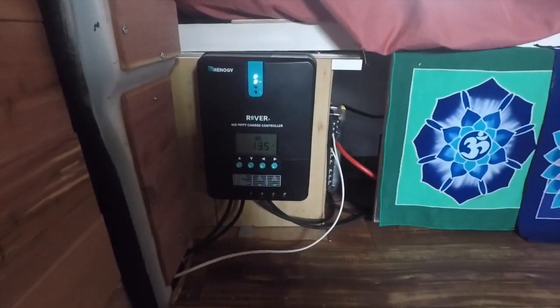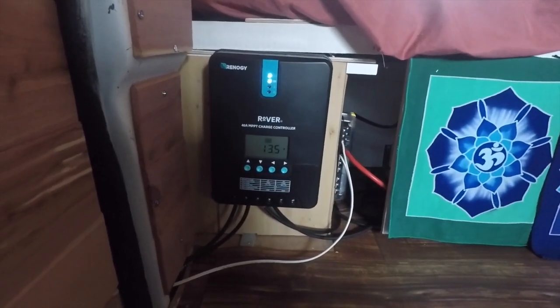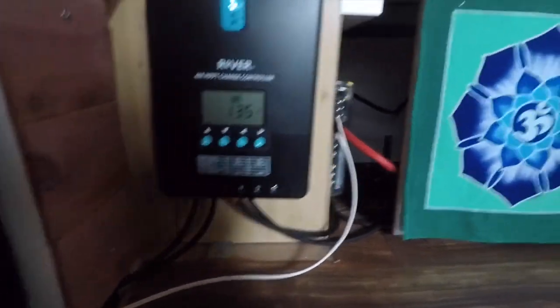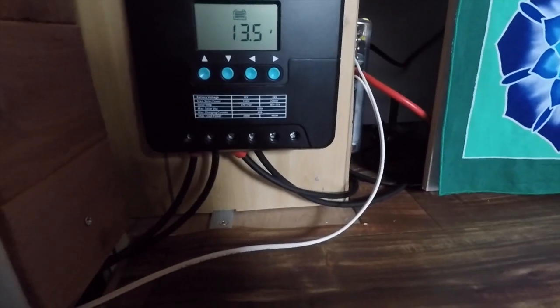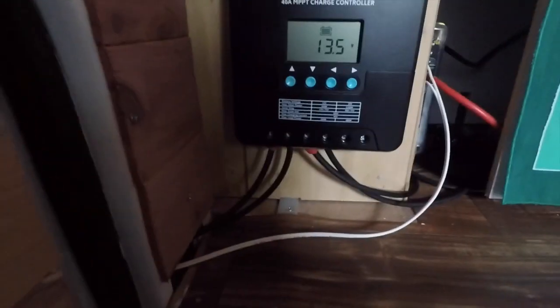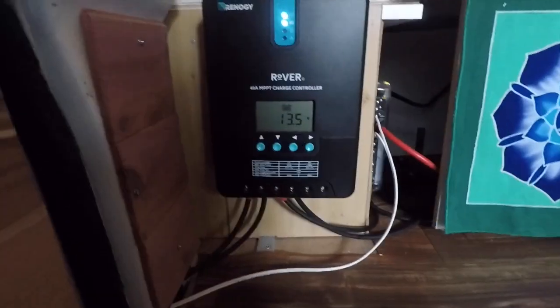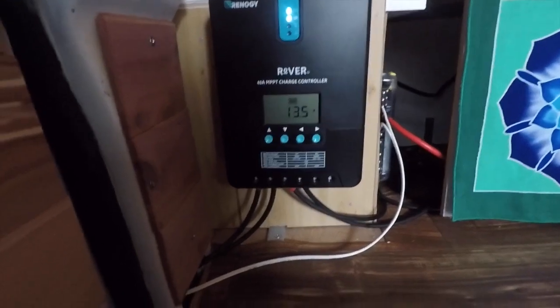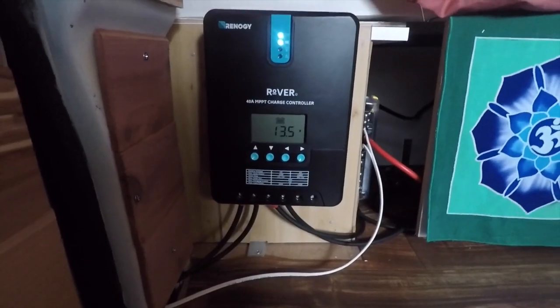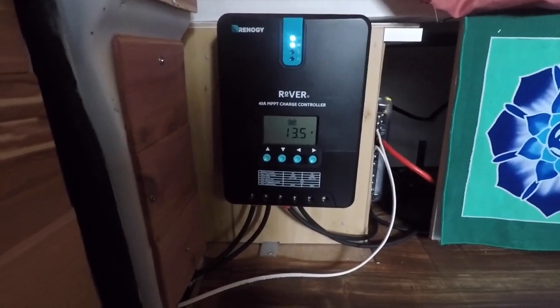I've got the solar panel now connected to the charge controller — this finishes my electrical system. As you can see all the cables are here. I did decide to connect my fuse box directly to the battery rather than going through the load inputs on the charge controller, and it works fine. This is the whole system: panel to the charge controller, charge controller to the battery, battery to the fuse box, battery to the inverter. One thing you have to make sure is you get all the right cables, but that is the entire setup and it's been working really well these last several days.